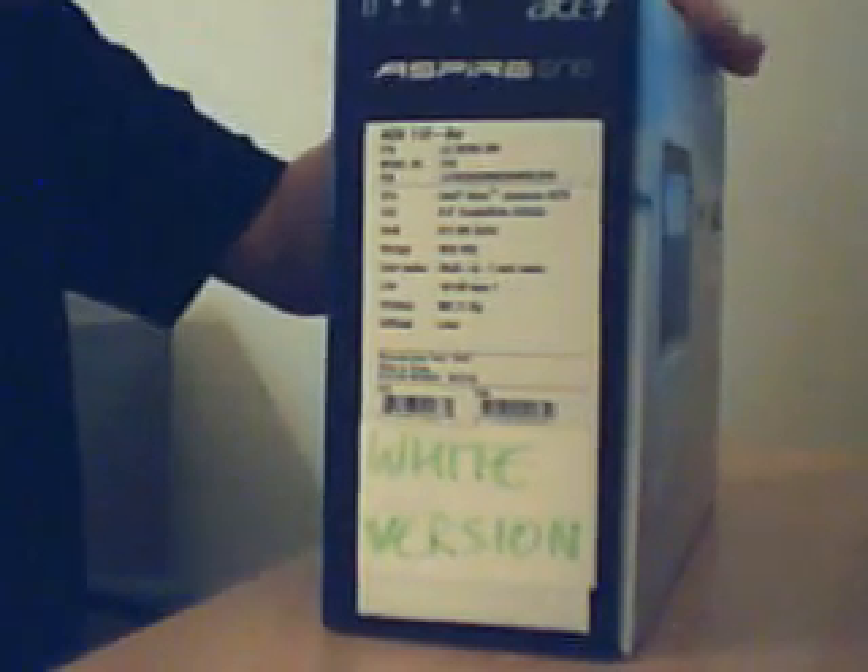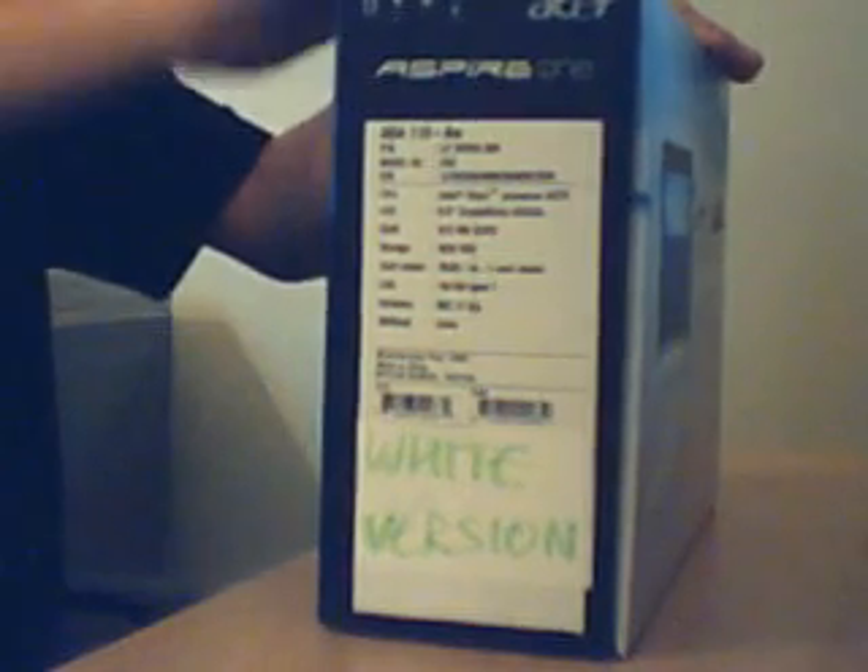I had the Asus EPC-701 and that had 4 gigabytes of storage, so I ended up buying an SD card for that. I may end up getting an SD card for this too. I was thinking about getting the A150 with the 120 gigabyte hard drive, but I think that was more aimed as a desktop replacement, even though it's a very small netbook.